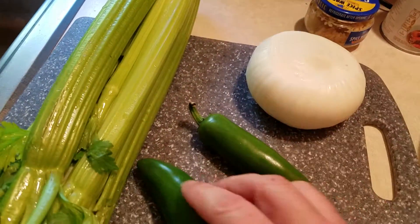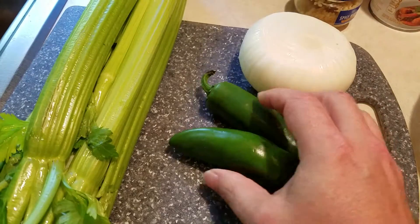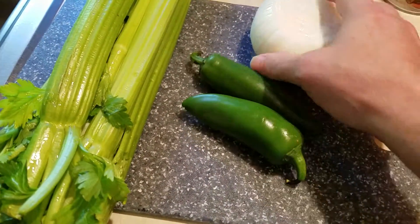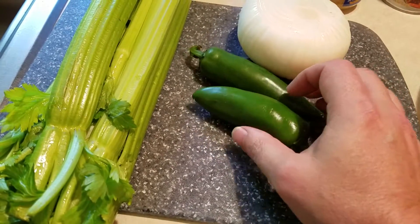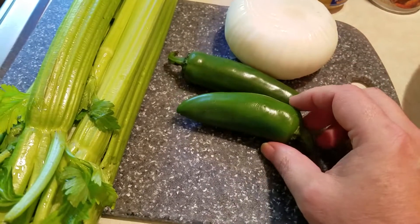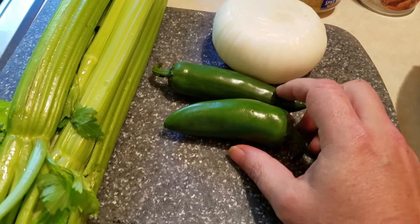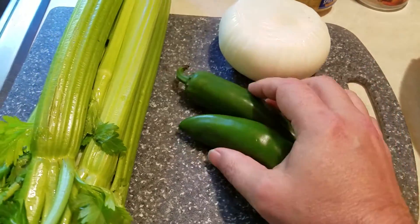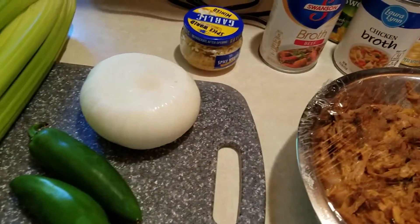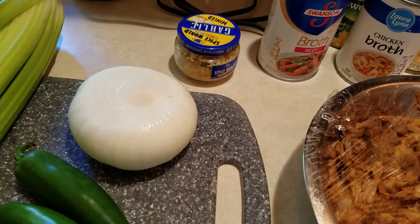I'm also going to put in some celery, some onions, and some jalapeños. I'm going to seed these jalapeños and cut them up kind of small — I don't want the heat from them, I just want the flavor from the pepper. I'll definitely take the rib and the seeds out. I do like a little spice in my Brunswick stew, but I always add that with some Tabasco at the end.